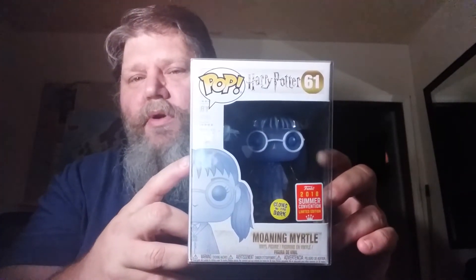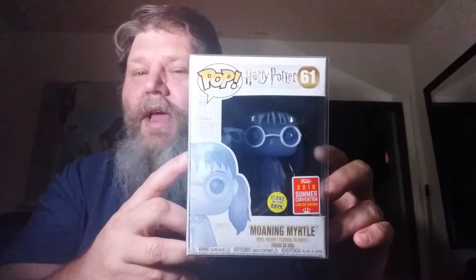First one we have is Moaning Myrtle — I finally got her, she looks really cool. It took me a week and two days to get her since I ordered her online, but I really like her. She glows in the dark and she's translucent when you put her up by a light. It's an SDCC exclusive and I'm really happy to have her — she's going to go with my Harry Potter collection.